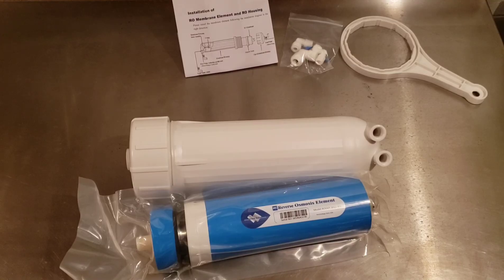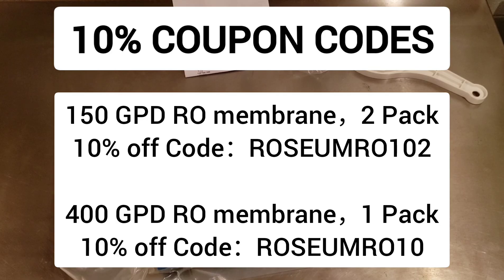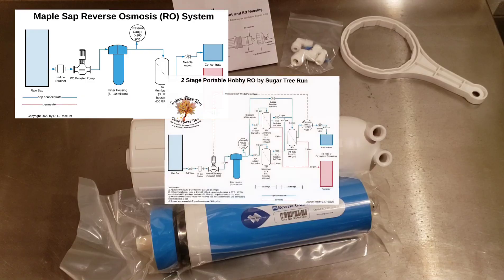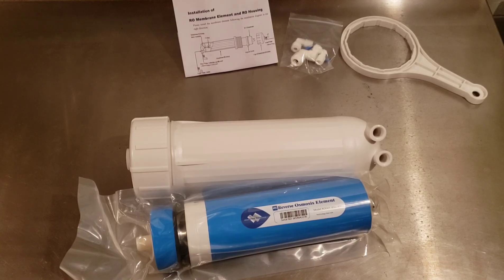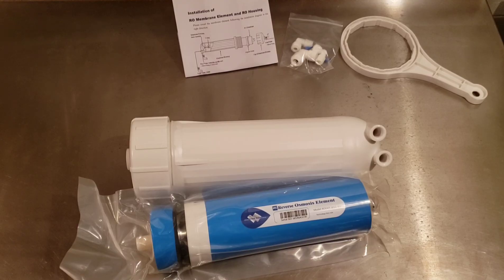If you're interested in building your own system, be sure to use the discount codes and links provided below to purchase membranes and housings from Membrane Solutions — you'll get a 10% discount. I've also got a lot of other video and blog post resources on this topic, whether you want a simple single membrane setup, a multi-stage setup, or up to a five membrane series setup with recirculation. Thanks again to Membrane Solutions for sponsoring this video and for providing these discounted membranes. Be sure to like this video and subscribe to our channel for more topics in the future.